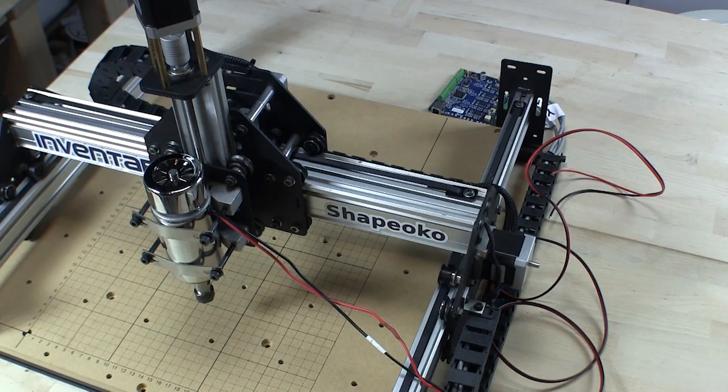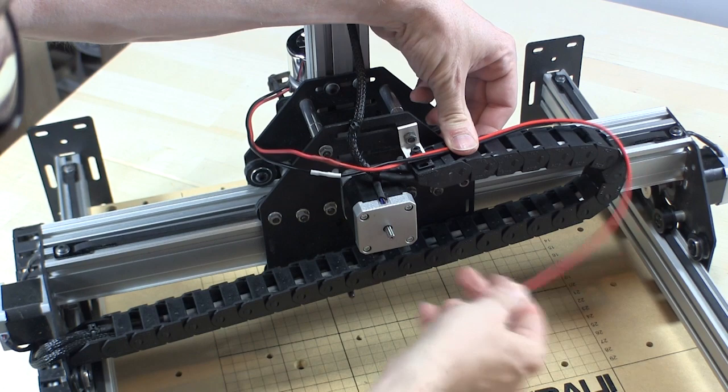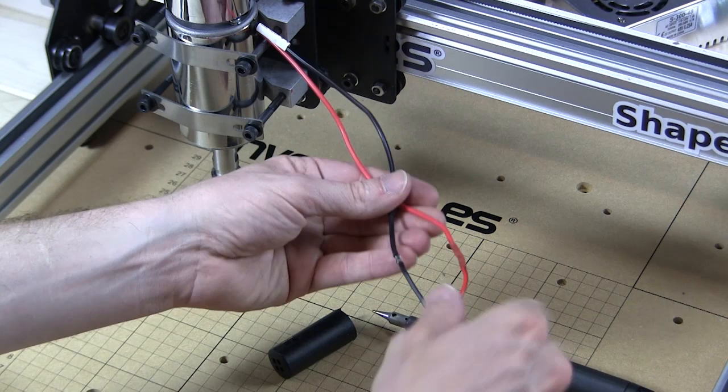The first step is to extend the motor wires to the spindle. Measure how long you want the wires, making sure to leave room for them to pass through the drag chain and get to where you will mount the rest of the electronics. I like to solder on the new wire and secure with heat shrink for a solid connection.